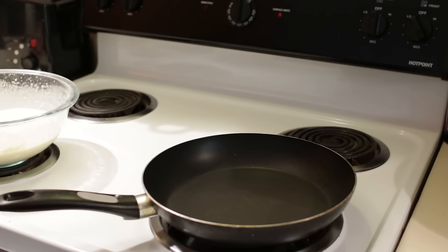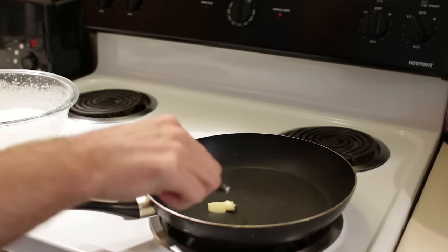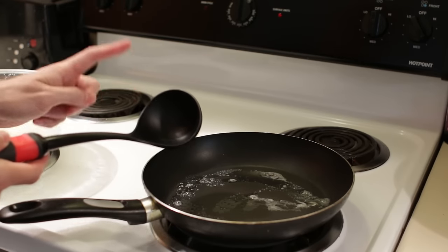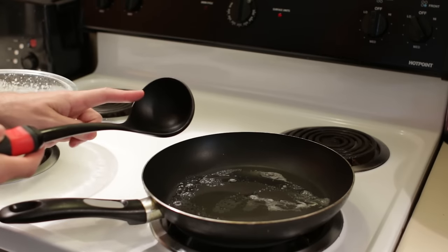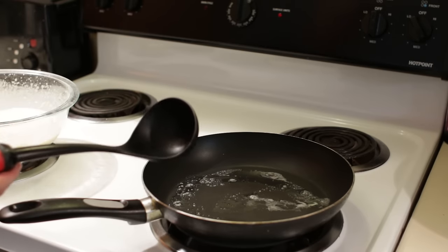Now once our pan is getting heated up, I am going to take a little bit of butter — not a whole lot — and put it in the pan. I have a ladle here that holds about a quarter cup worth of batter. If you don't have a ladle like this you can just use a quarter cup measure, but this works really nicely.